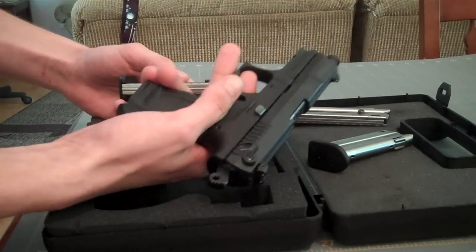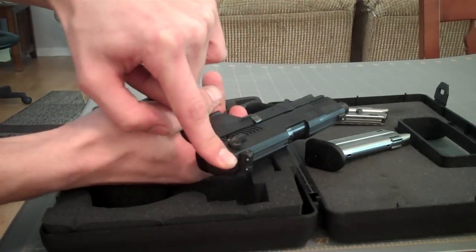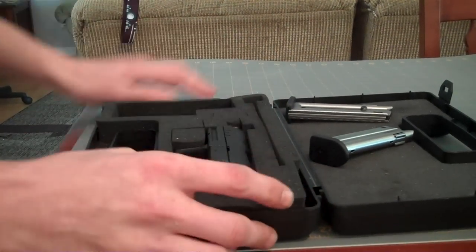The gun has been safety checked. Nothing happens. I'm going to say it's bad to dry fire these guns, so I try my best not to.